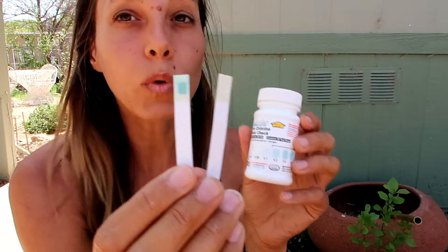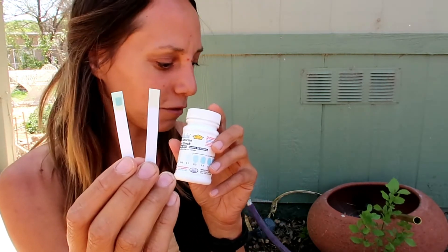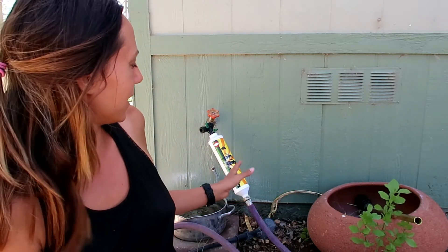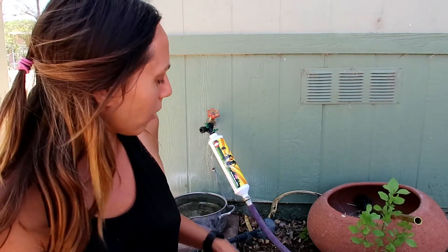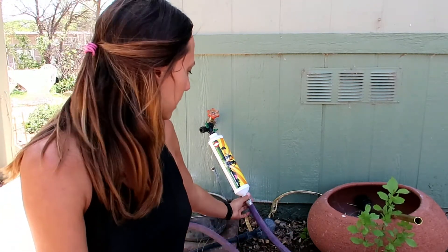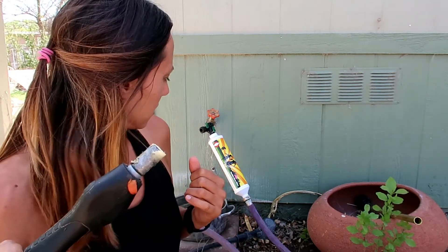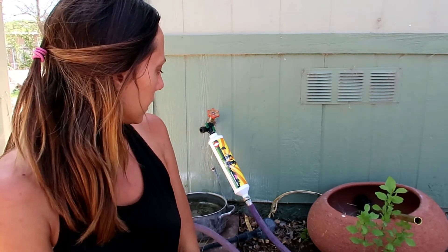If you want to get one of these filters or these test strips, I'll link them in the description. That just proves this is really working. I'm going to use it to water my houseplants in a minute. I might give a follow-up review later since I don't know how long it'll last or if it'll break — some other reviews say it leaks, but mine isn't leaking right now. I can just leave it on and the water comes out without any leaks. And that's all!